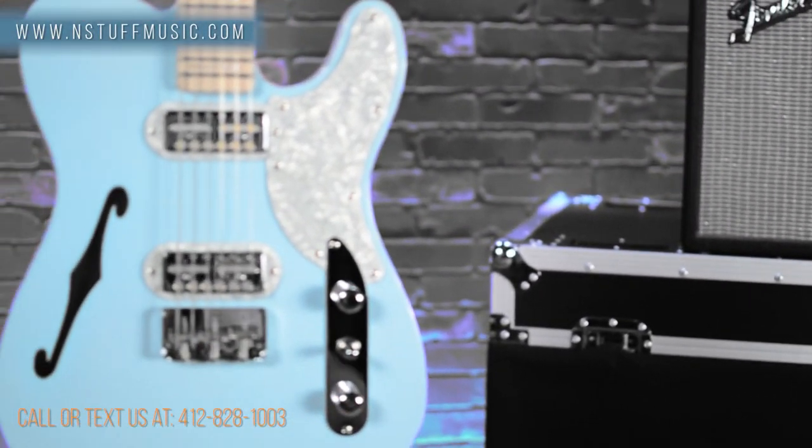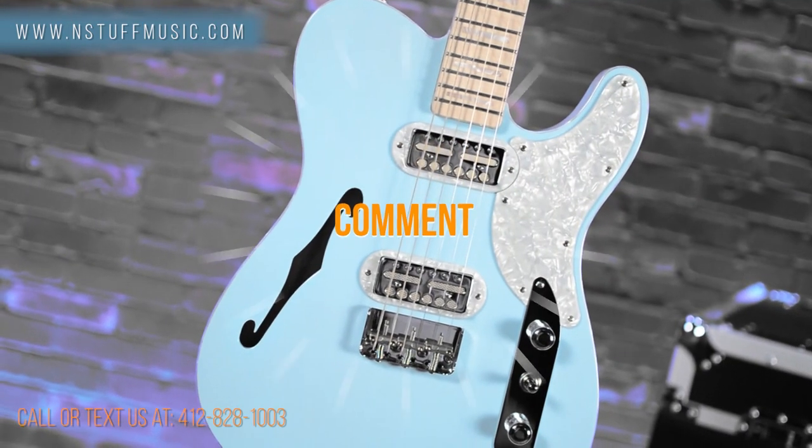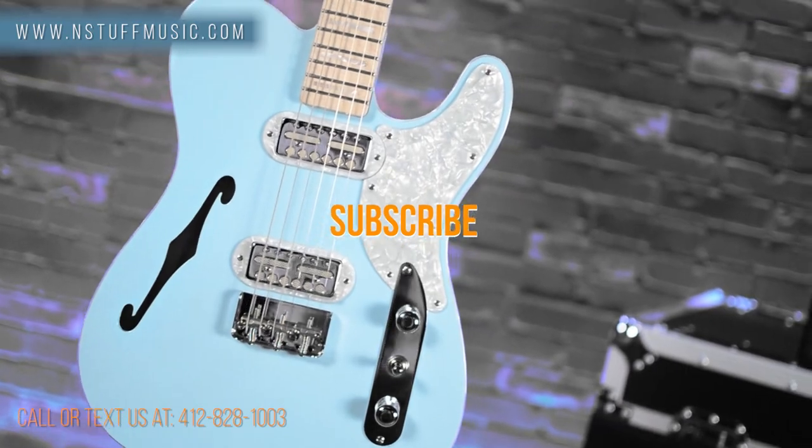Get yours today at instuffmusic.com and thanks for watching. Don't forget to hit like, leave a comment, and subscribe to our YouTube channel.